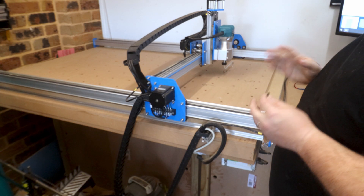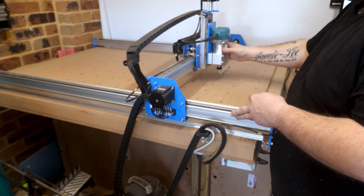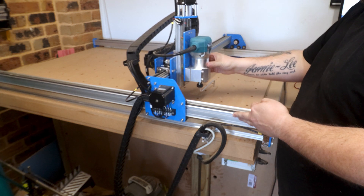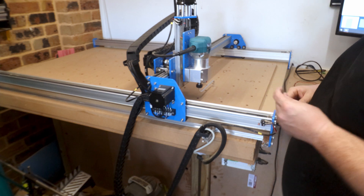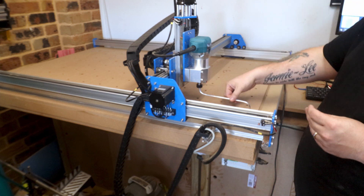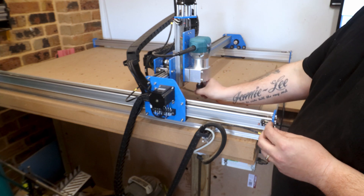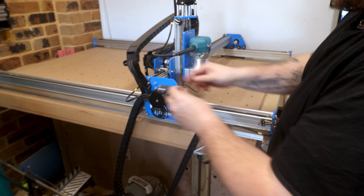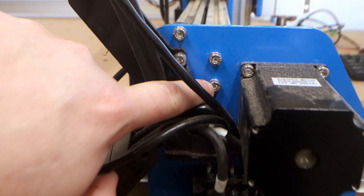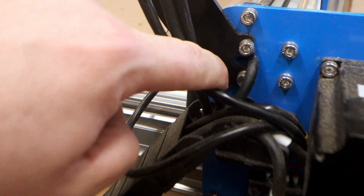For the Y-axis, we're going to bring the router over to one side. We can see it's currently hitting on the number six side but not on the number 12 side. So we're going to loosen three out of the four bolts on the end that hold the X-axis to the Y-axis.